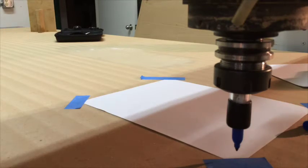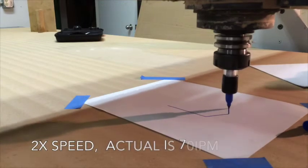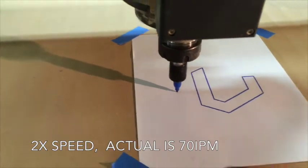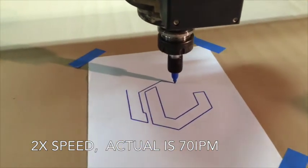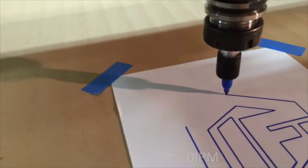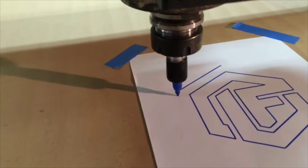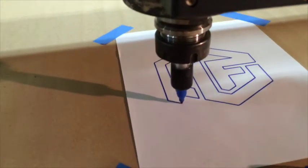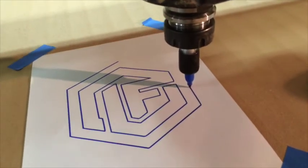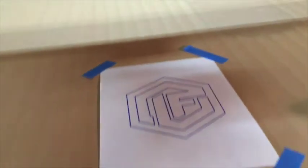Going to load the program and we'll see what happens. You see how the marker responds — got a little down pressure to it. But if the material wasn't completely flat, it would still be able to move up and down with it. And the markers last surprisingly long. There you go.